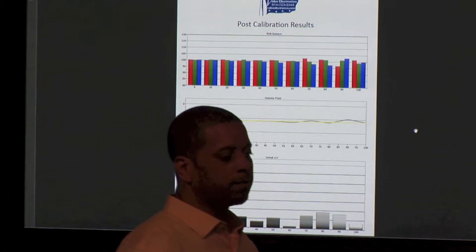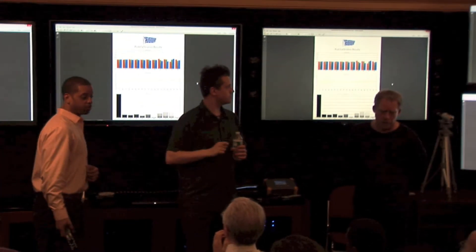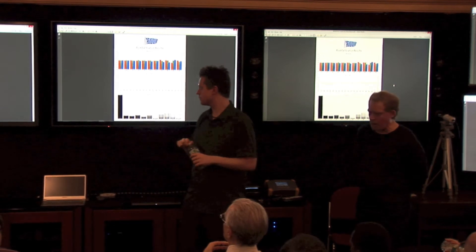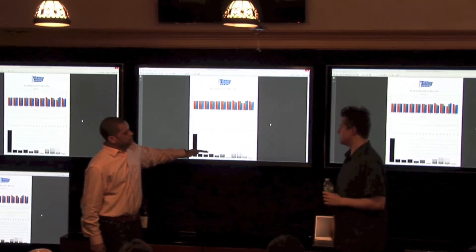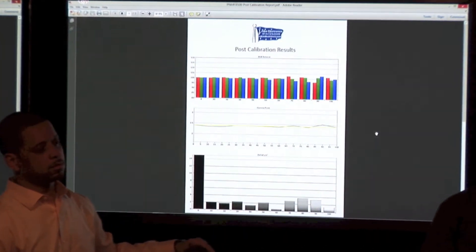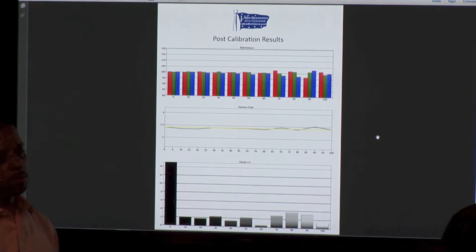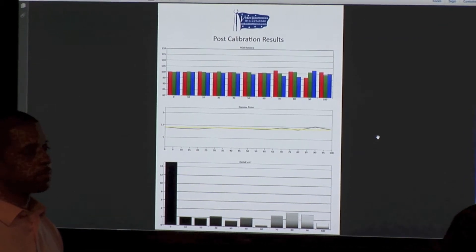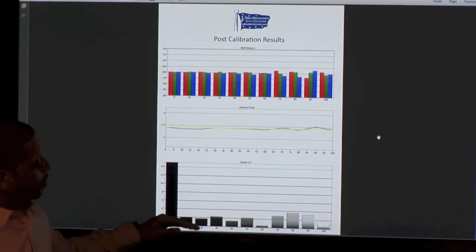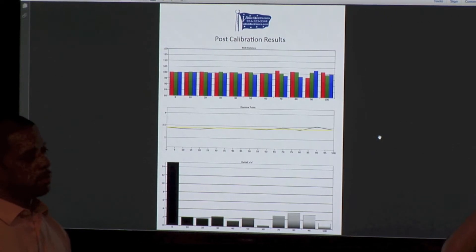2.4 is what we're aiming at — for night. For day, we did 2.0. So that's the F8500. The reason for that is ITU set 2.4 as the standard about a year ago for video. In a dark, controlled environment with the right color scheme, 2.4 is better than 2.2 and you can see it instantly. It's amazing that such a small change in the right environment makes a huge difference in the picture.